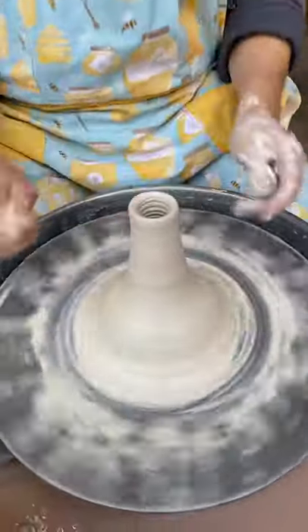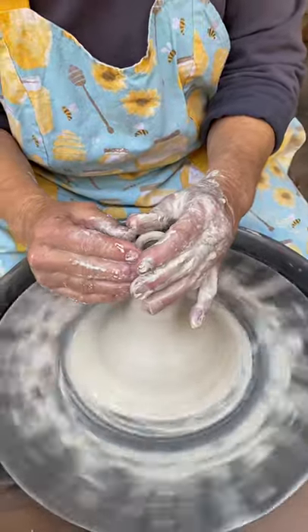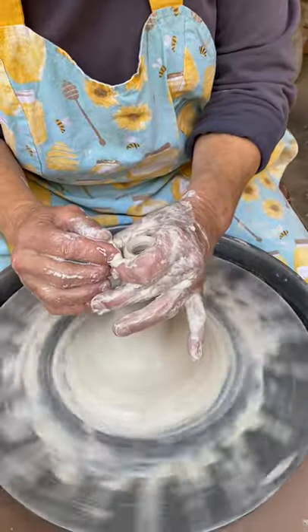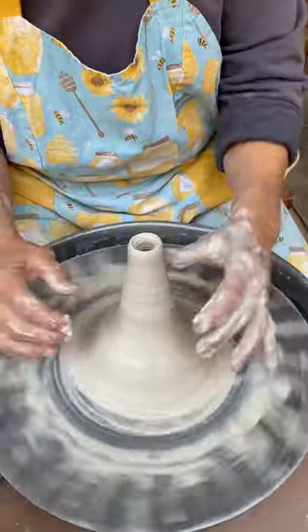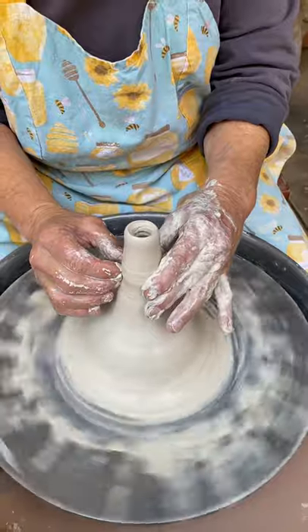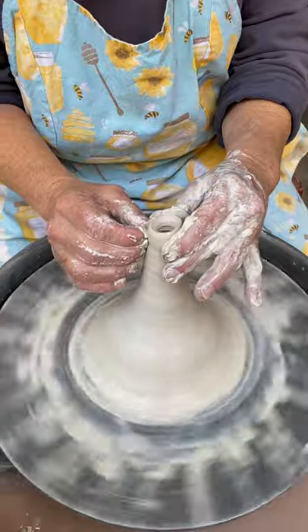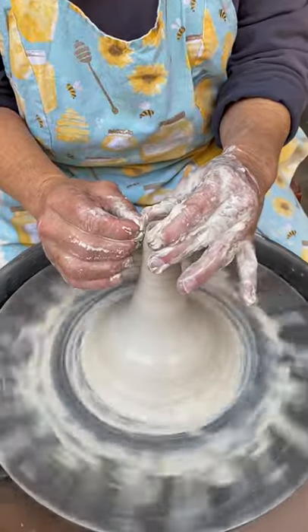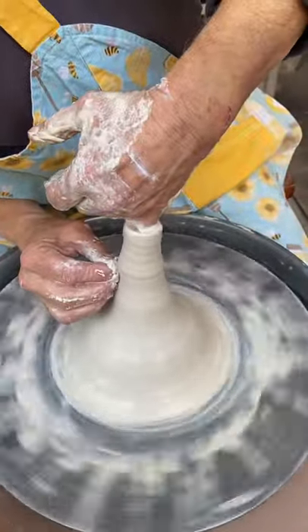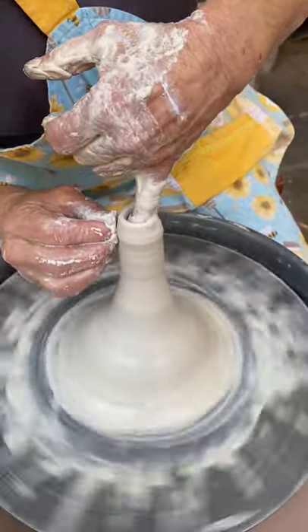I want that to be smaller, so I'm going to collar — go ahead and make that smaller. Bring it up. When you collar it in, it gets thicker. So I'm sticking my little finger down there and trying to thin the wall out slightly.